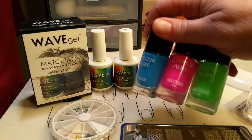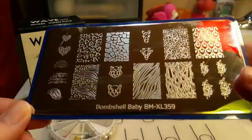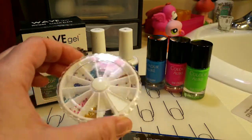Color A Light Stamping Polishes, which I love, this Bundle Monster Stamping Plate, Bundle Monster Stamper and Scraper, and these little nail gels.